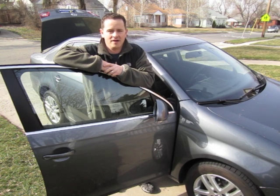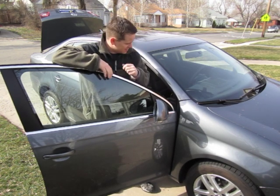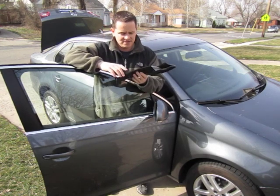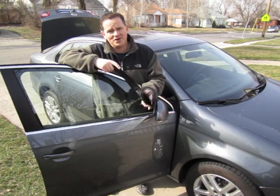Hey guys, H.K. StrongSide here. Weather's nice, thought it'd be a perfect opportunity to install these splash guards that I picked up for my new Jetta TDI. Should be an easy install and look great when we're done. So let's get to it.